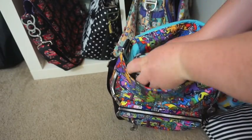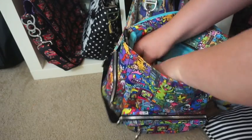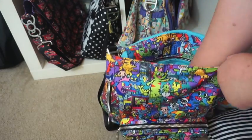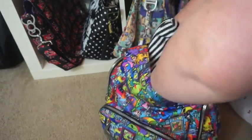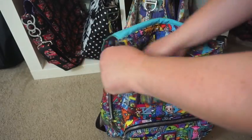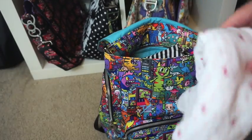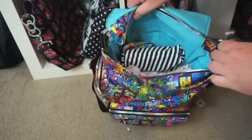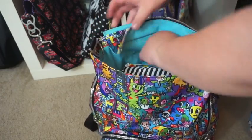Let me put these all back in so you can get a better idea. That goes in first, then the Be Quick clip, then the nappy Be Quick, and the snack pack. I re-roll the swaddle blanket - rolly rolly rolly - and that goes in there. You can see I still have space in there, it's not in any way fully packed.